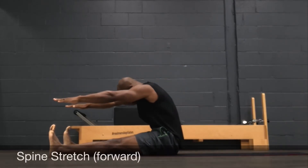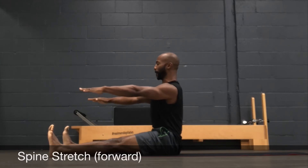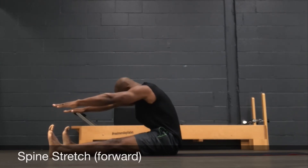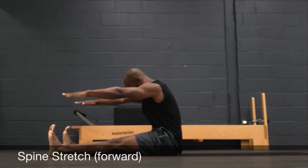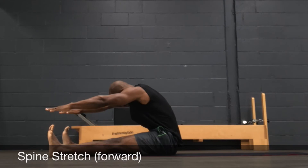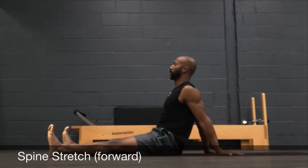Spine stretch forward is about sitting as tall as you can with a nice straight back. Imagine reaching over a beach ball to extend forward. Feet flat like against the wall. Exhale to reach — I want you to hold here one more time, arms parallel to the floor, then come back up. And we are done.